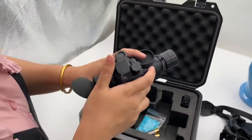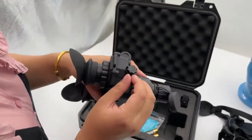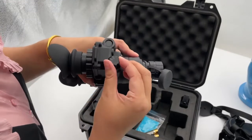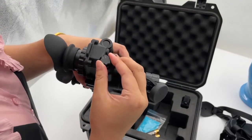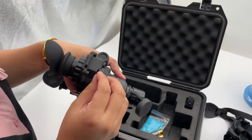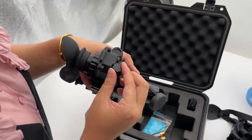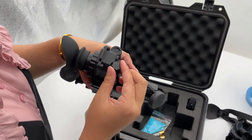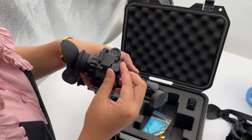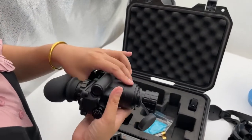Here is the power button. You can see there is off, on, and IR — it supports three different functions: power off, power on, and IR. That means when you are in total darkness and there is no light source, open the IR and it will provide the IR illuminator, making you able to see the image and see the target very clearly, even in total darkness.